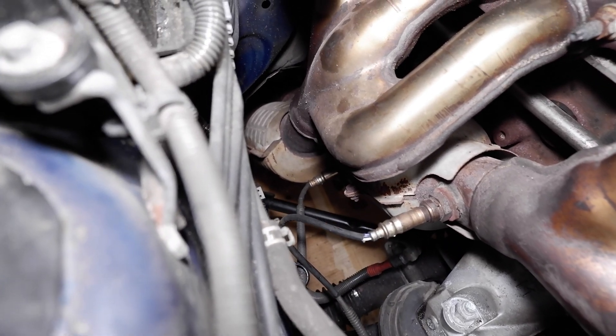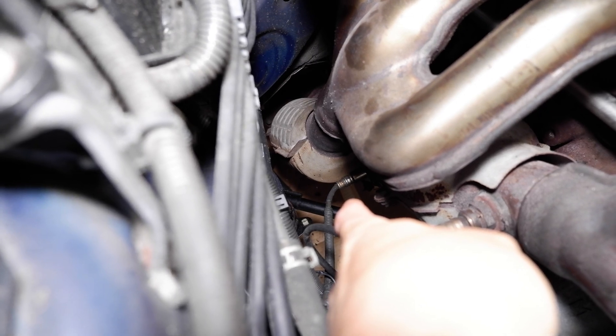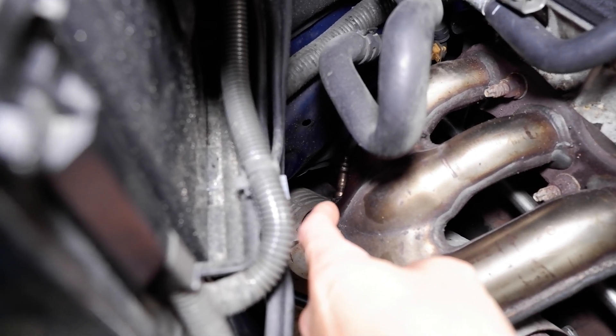The two oxygen sensors that are out on my car: the bottom one is Bank 1 Sensor 2, and the one right here is the hardest one to reach — Bank 2 Sensor 1, which is the top sensor right against the firewall.